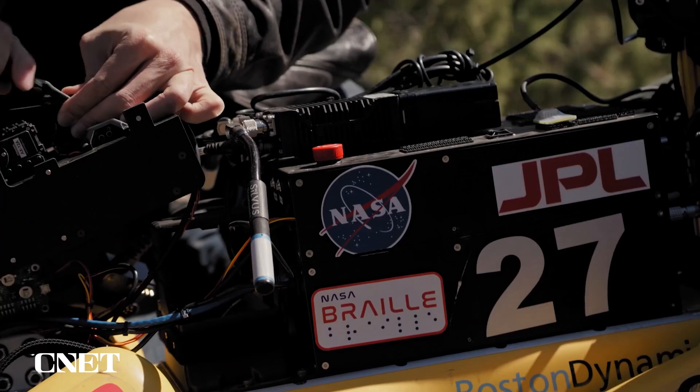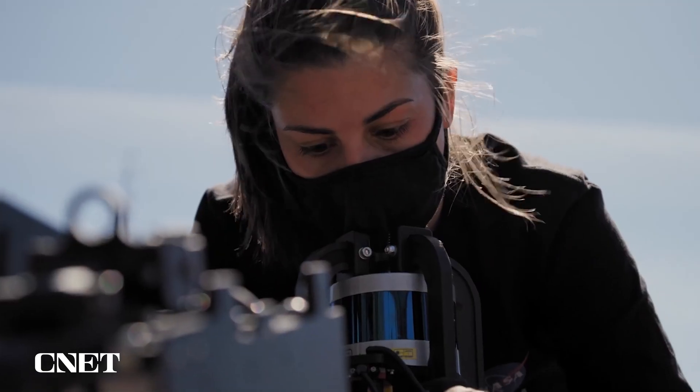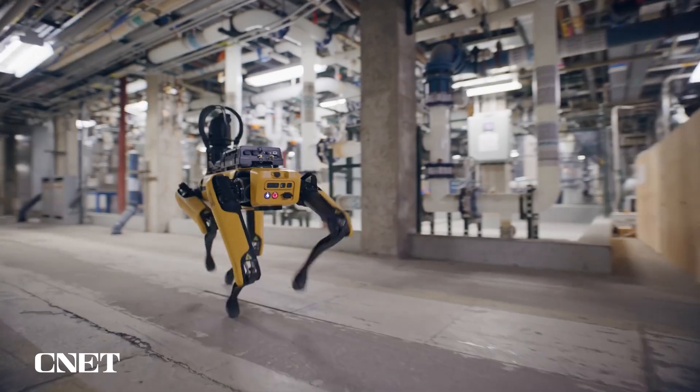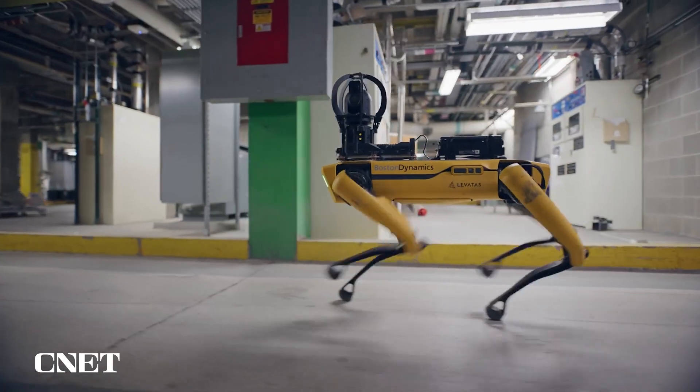Spot users all over the world have been busy putting Spot to work. We've been looking closely at how we can help our users get to the next level of implementing Spot as part of their day-to-day process. Today, I'm excited to talk about a few new payloads that will further extend Spot's capabilities.